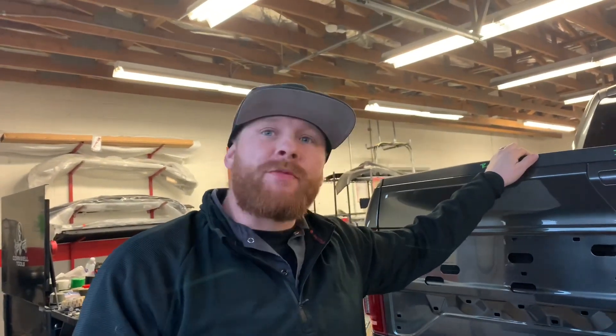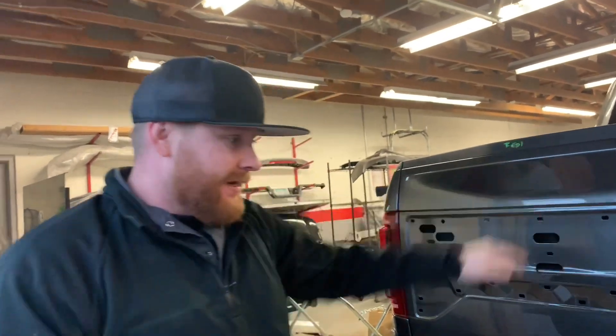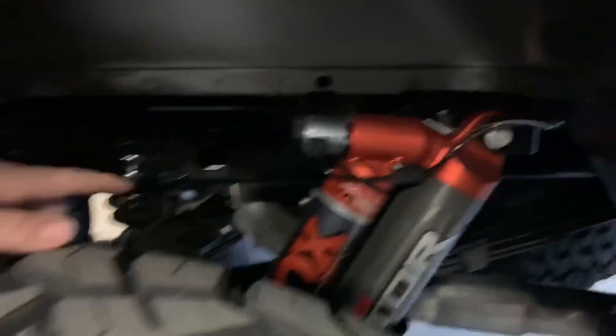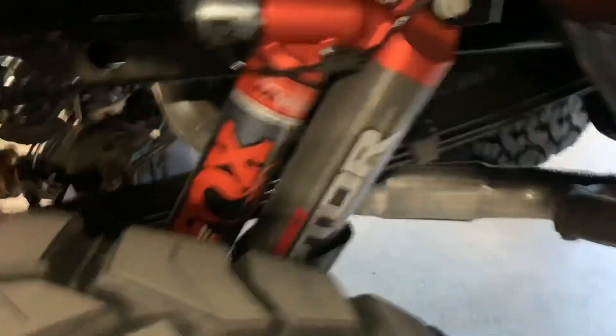This is the badass EcoBoost twin-turbo Ford Performance engine. Check out this lift — it's pretty legit, this is no joke. This is one serious mall crawler. That's what it's going to be!